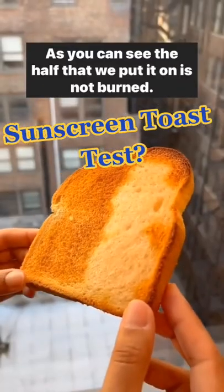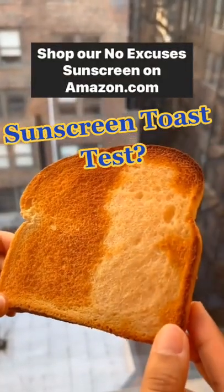You can see the half that we put it on is not burned — our 'no excuses' sunscreen. This just shows that water absorbs heat. Browning bread is the Maillard reaction; it uses heat. Water is great at absorbing heat.